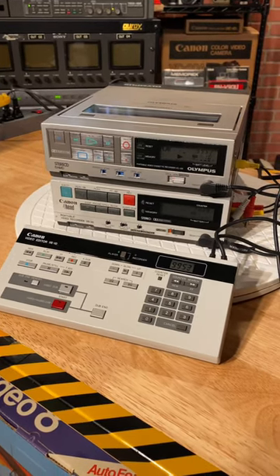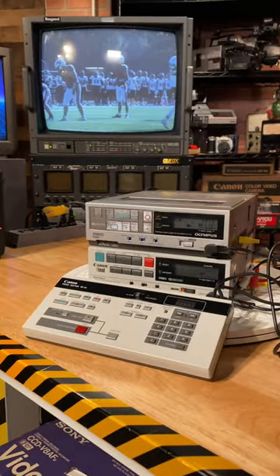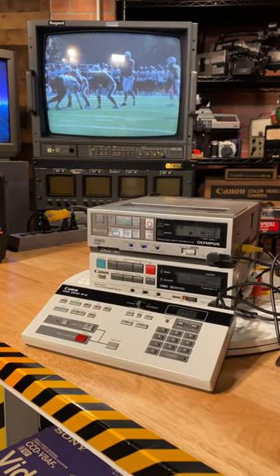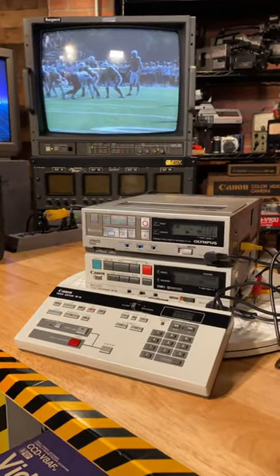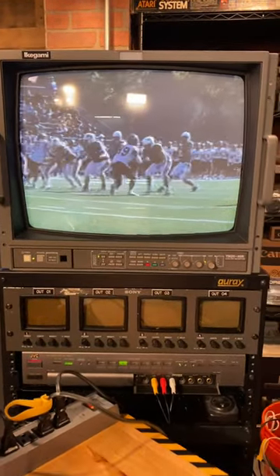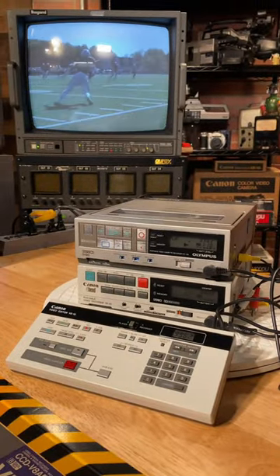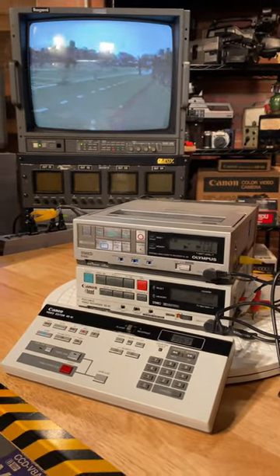Hey Retro Tech friends, look what I've got going on here. I'm editing with some old-school consumer video gear from the mid-80s. I shot some football footage last year with a Panasonic PV-460D, and now I'm cutting it together with this awesome linear tape-to-tape editing equipment.